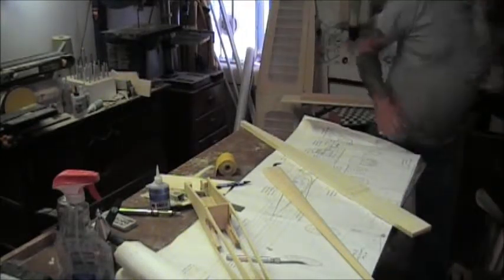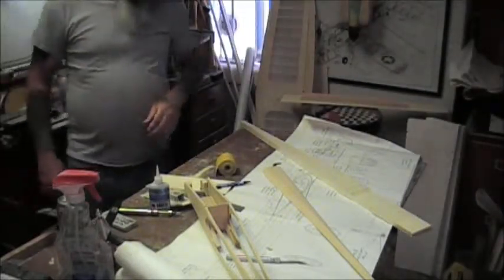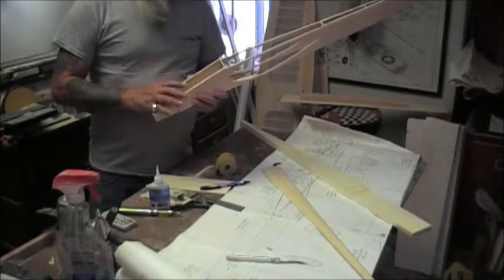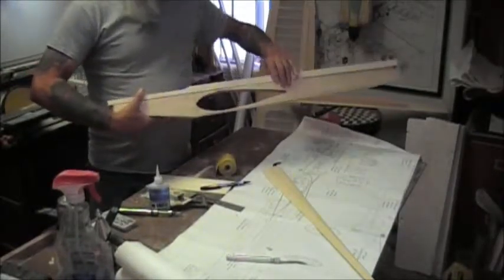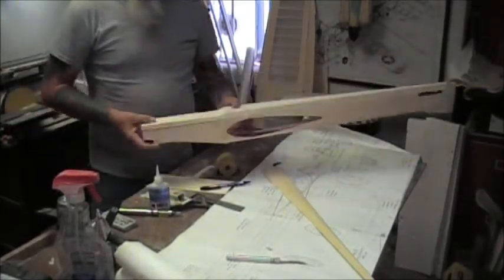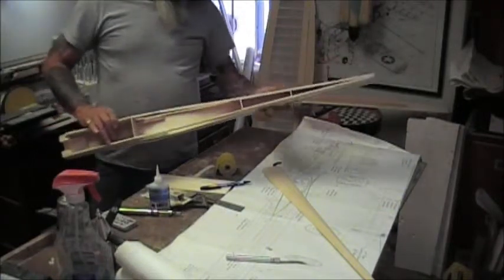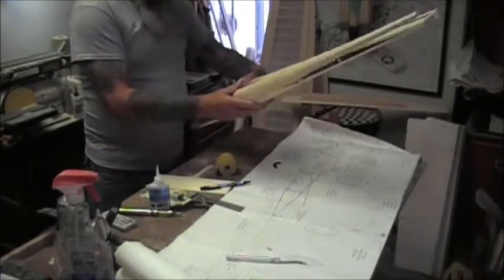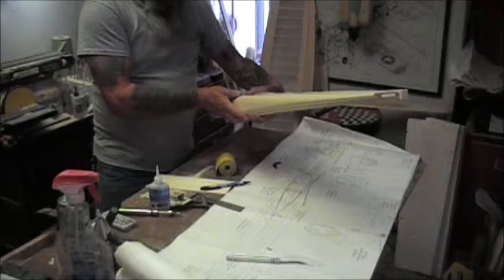The next thing I have to do is cut a nose ring, because we are going to have to get the motor mounted and the nose ring put on before I sand the top block. This is our progress so far and it only took 15 minutes. I would say this piece of wood will take possibly an hour to rough out.